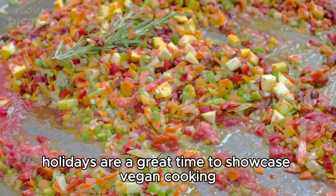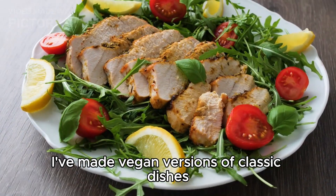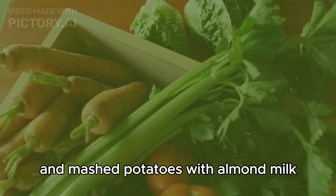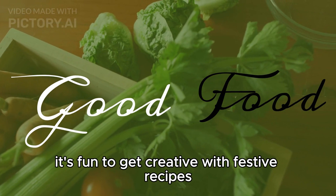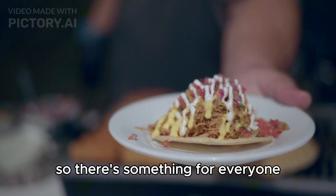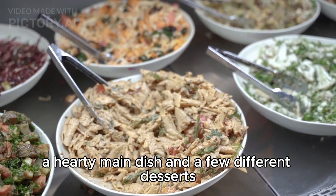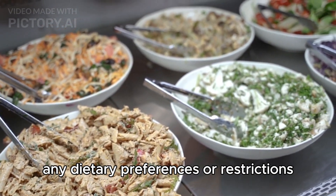Holidays are a great time to showcase vegan cooking. I've made vegan versions of classic dishes like roast turkey made from seitan and mashed potatoes with almond milk. It's fun to get creative with festive recipes. When hosting a gathering, I prepare a variety of dishes so there's something for everyone — a big salad, a hearty main dish, and a few different desserts. Don't forget to ask guests about any dietary preferences or restrictions.